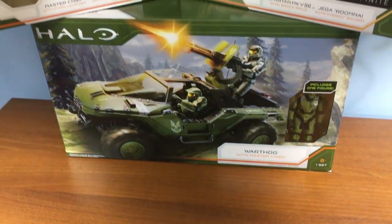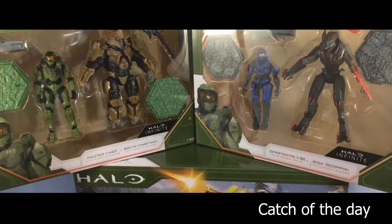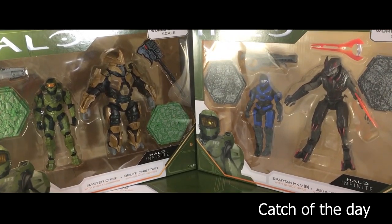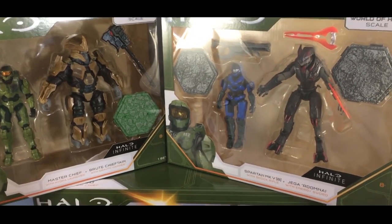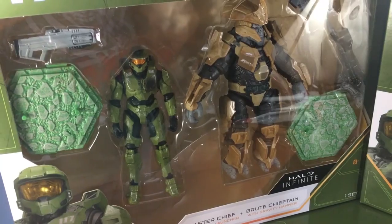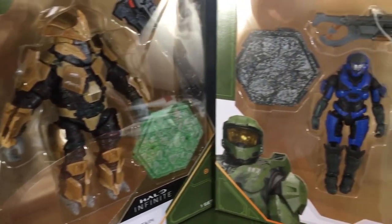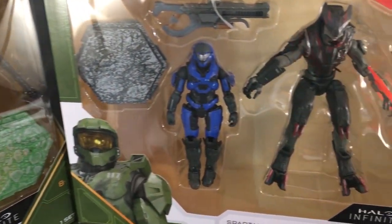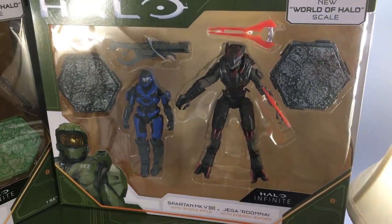Halo action figures in 1/18th scale? Un-frickin-believable! This new line of Halo figures comes from Wicked Cool Toys, a subsidiary of Jazwares — to coincide with the release of Halo Infinite later this year. Right off the bat, this new line gives off a very bad first impression. All these cool new Halo toys and not a single hidden Marathon symbol. Sad.